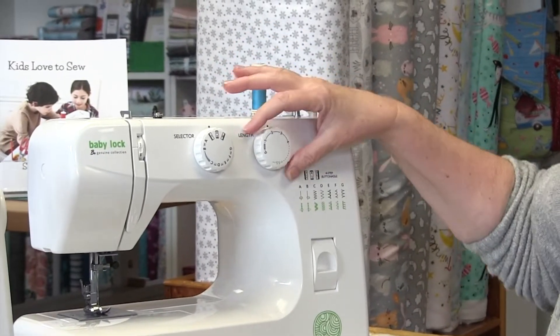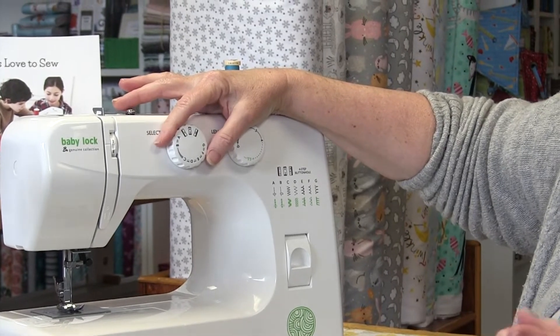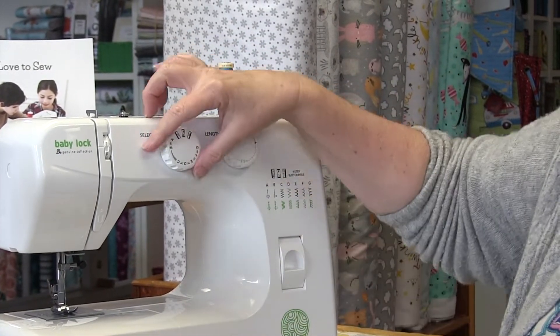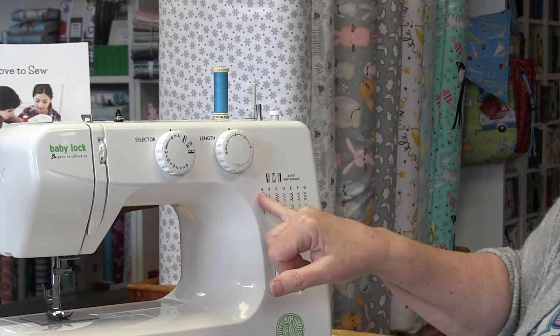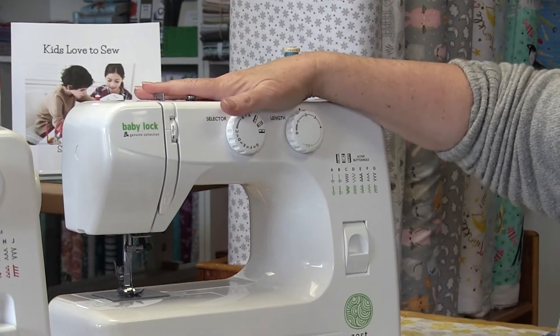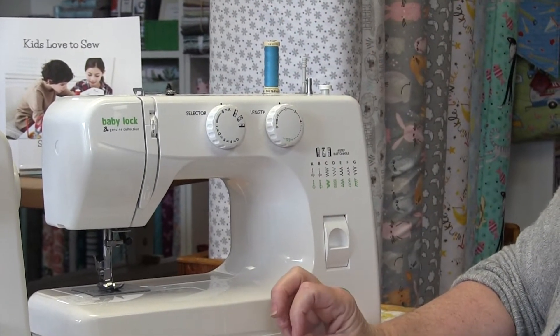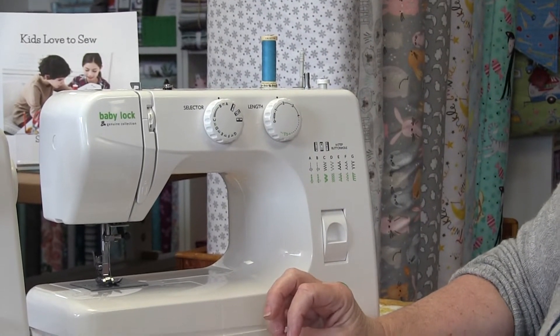It's super simple to operate. If I want to adjust the length of my stitch I just turn this knob. If I want to adjust what stitch I'm working on I just line this knob up with whichever stitch I want. It has a four-step buttonhole and it comes with the regular feet you're going to use like your zipper foot and your blind hem foot.